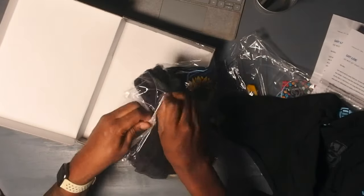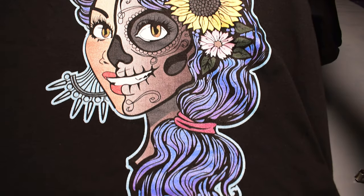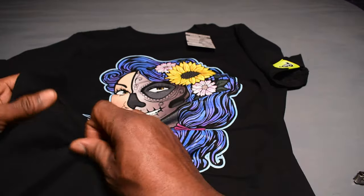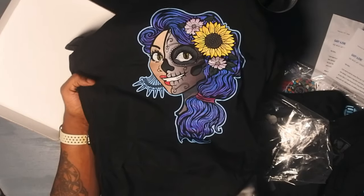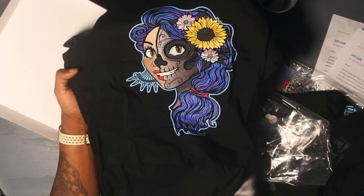Amazing — once again, we're going to open it up. Let's open this — oh wow, wow! This one looks like it's for the ladies because it's a smaller women's size. This is beautiful, man. I don't know who does your art. It reminds me of like the Mexican Day of the Dead holiday, and this is beautiful. This is amazing.